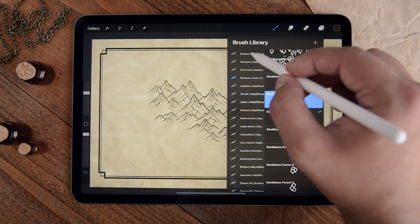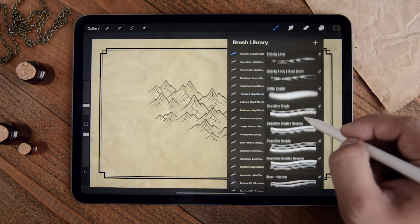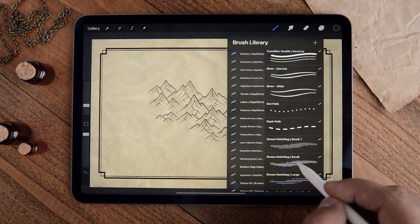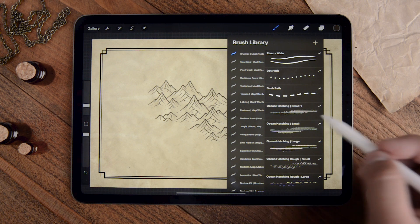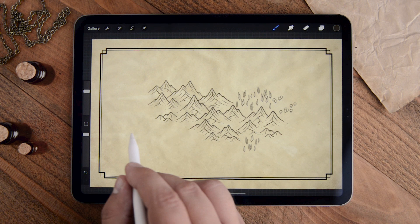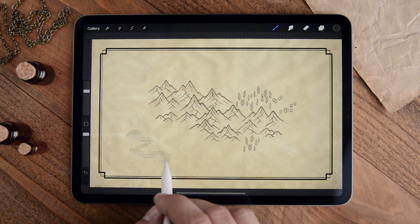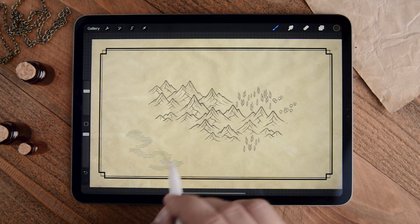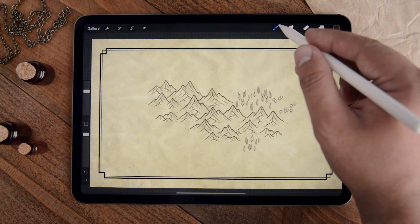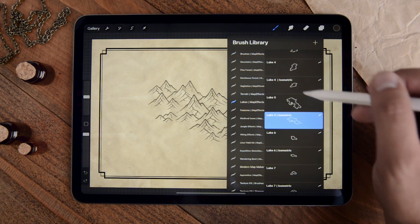If you go to your brush panel, you'll see there are coastline brushes, river brushes, some for paths and roads, and also ocean hatching — and these are kind of fun. If you select the ocean hatching and you have a coastline drawn, you can use it to outline your whole coastline. You can see this is much faster than drawing all those individual lines — it definitely speeds up the process. There are also lake brushes you can use.